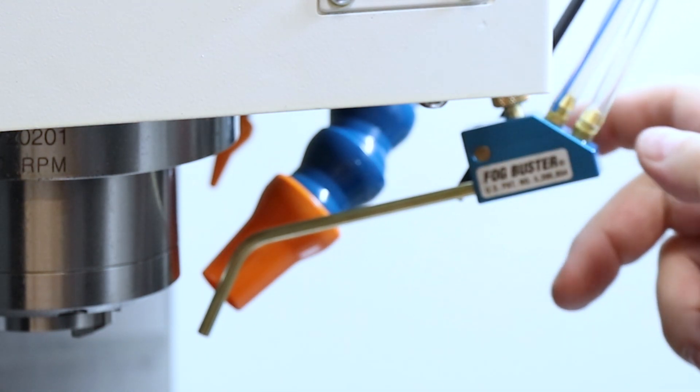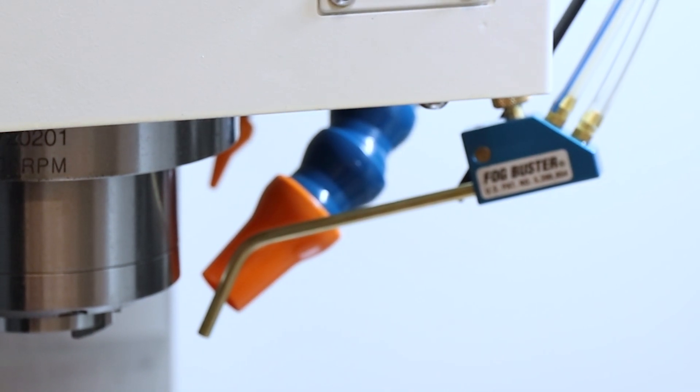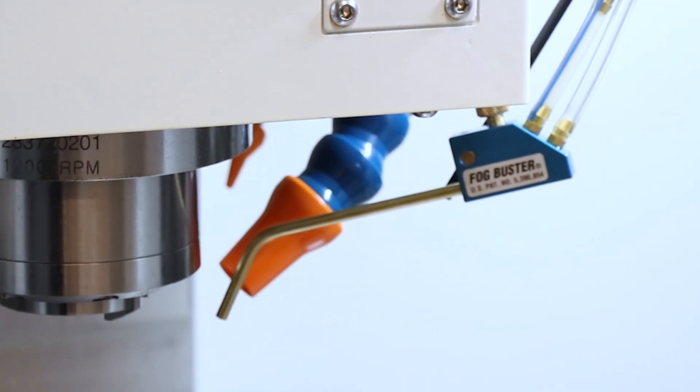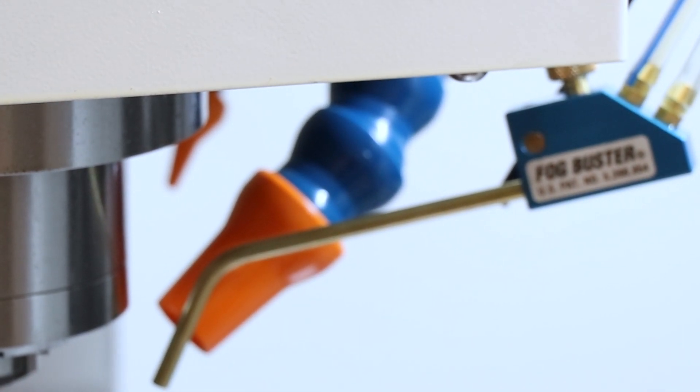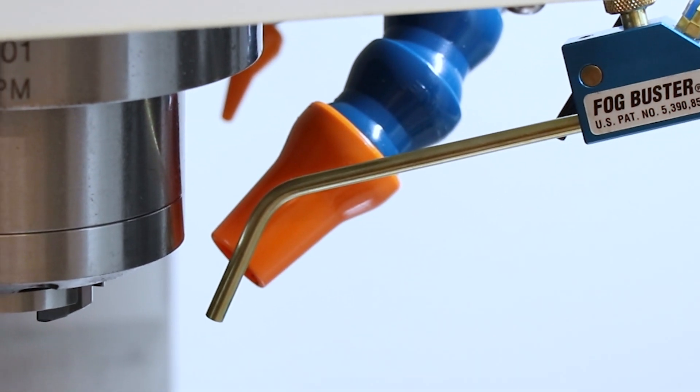There you have it. If you have a situation where you need to really fire down at the cutter for any reason, you can do that. It's not super common, but it's nice that Hench Manufacturing made this feature modular so that these things can be done if needed without destroying the Fog Buster itself.